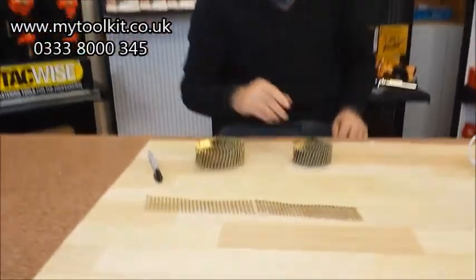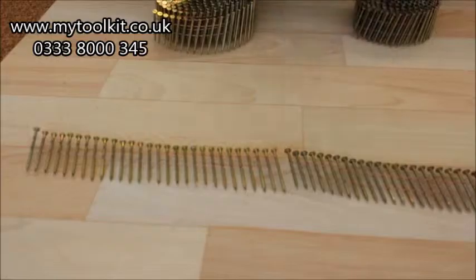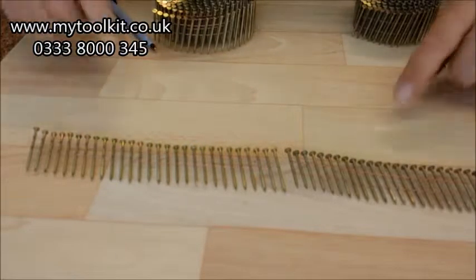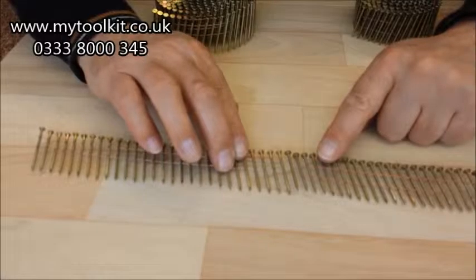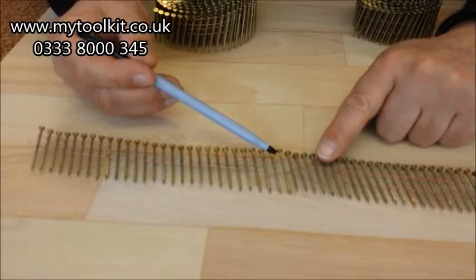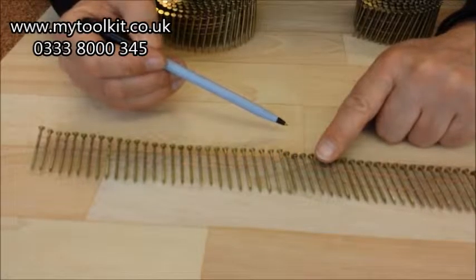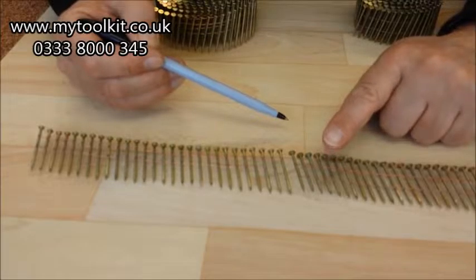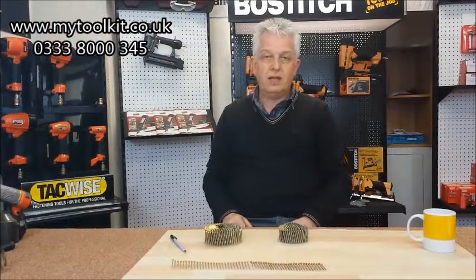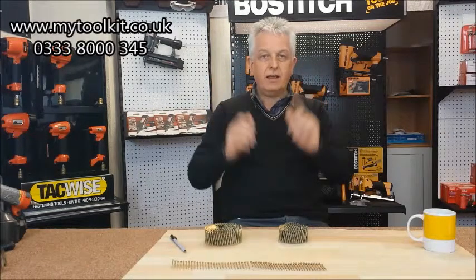Chloe's going to bring the camera forward, just to show you. That's a strip from the domed, and there's a strip from the flat coil. If I just bring them together there - those heads - can you see where that wire is near the top of the nail on the flat, as opposed to the domed ones? And that is what causes the problems. So always look out for that - flat and domed, correct nails, correct gun.